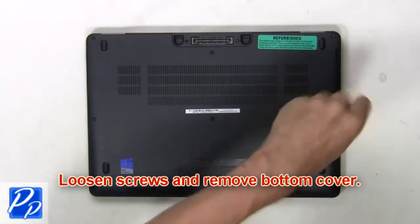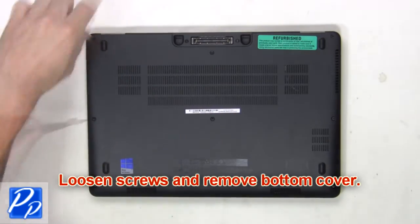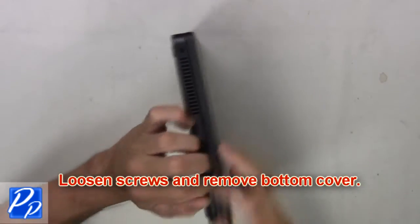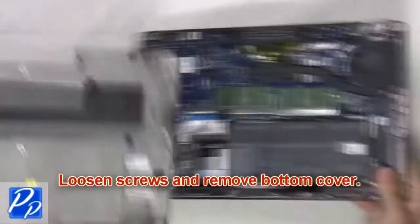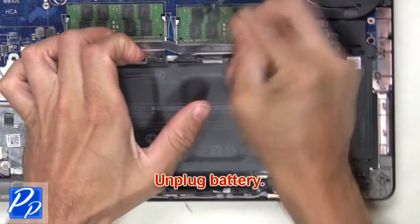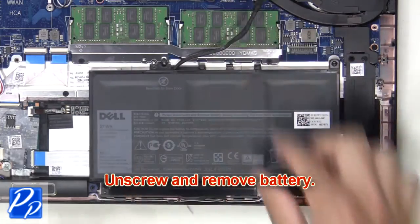First, loosen the screws and remove the bottom cover. Next, unplug the battery. Then unscrew and remove the battery.